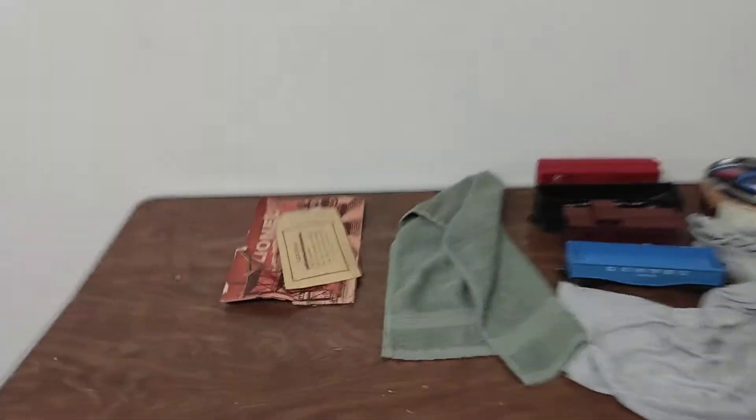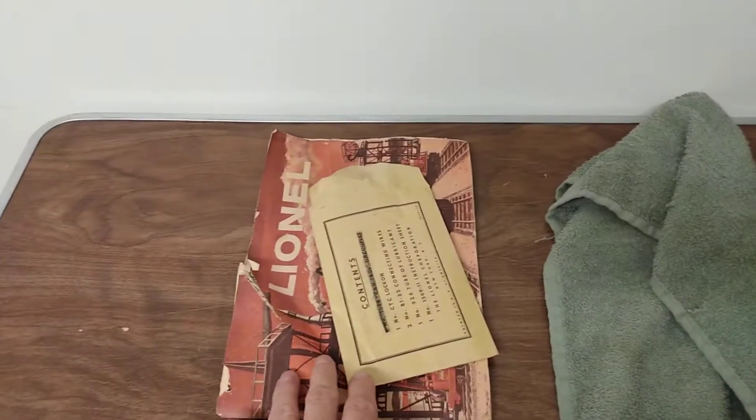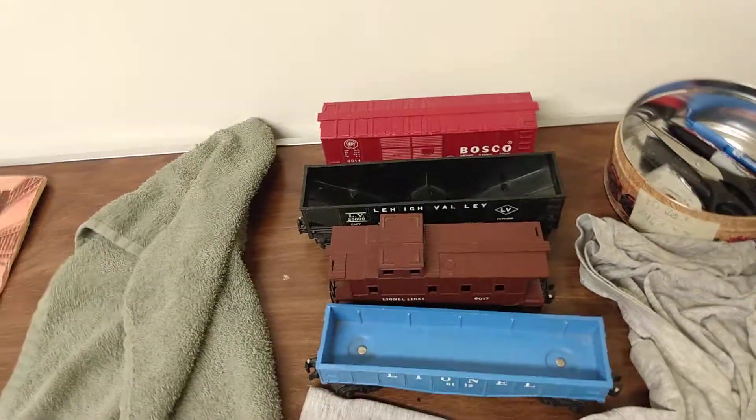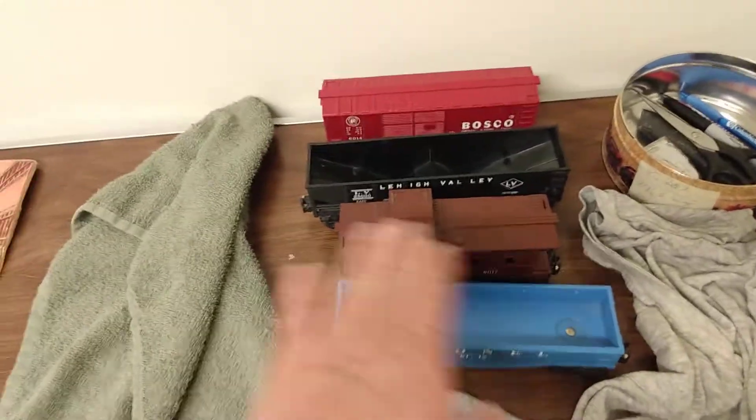Those trains — I got the train diesel engine and the dummy right here listed on eBay already. And then those two wrestling shirts are already listed in my eBay store. And this one back here — I just listed these right here, manual guides for Lionel trains. I already took pictures and I'm going to do a little bit more cleaning on them.